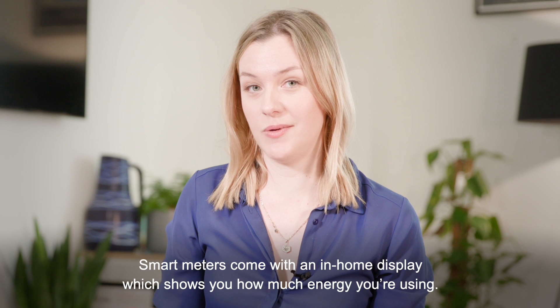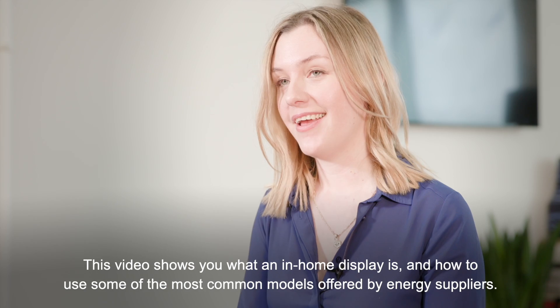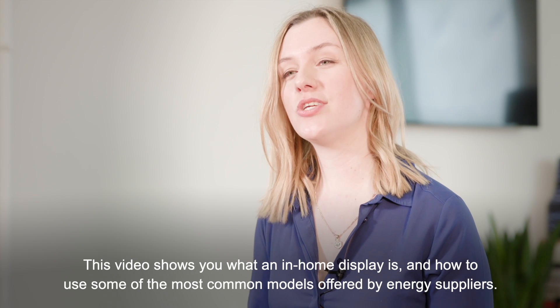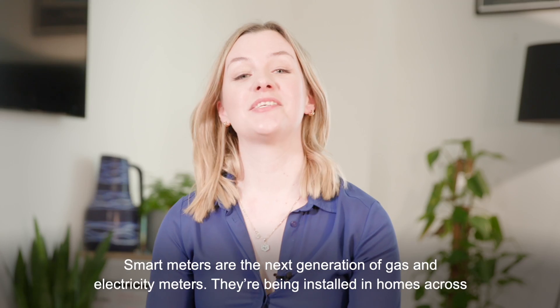Smart meters come with an in-home display which shows you how much energy you're using. This video shows you what an in-home display is and how to use some of the most common models offered by energy suppliers.